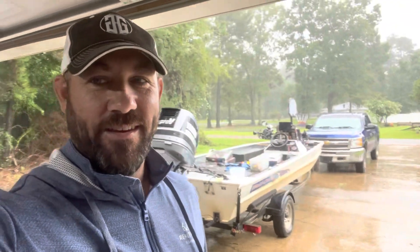Guys, welcome back to the channel. As you can see, we have got some serious torrential floods going on. Lake Fork is up like two foot in a day and a half. We needed it — it was seven foot low, and I don't even live on Lake Fork, but I love it that much. A lot of the waterways down here were very, very low also.